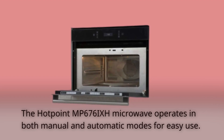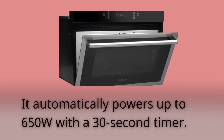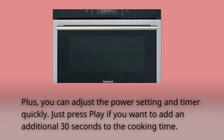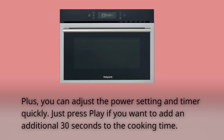The Hotpoint MP6769 microwave operates in both manual and automatic modes for easy use. It automatically powers up to 650 watts with a 30-second timer. Plus, you can adjust the power setting and timer quickly — just press play if you want to add an additional 30 seconds to the cooking time.